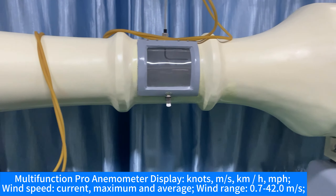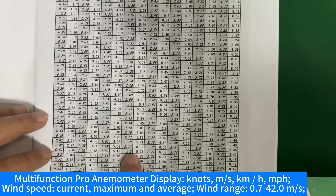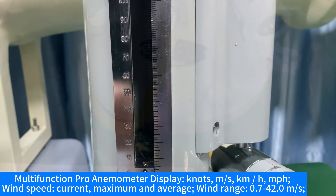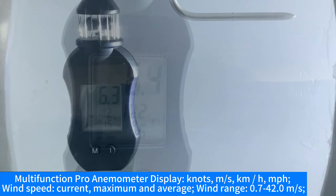Multi-function Pro anemometer display: knots, m/s, km/h, mph wind speed — current, maximum, and average. Wind range: 0.7 to 42 m/s.